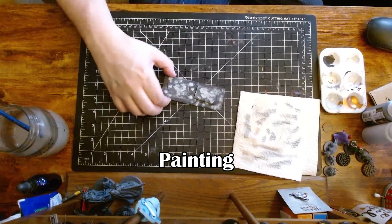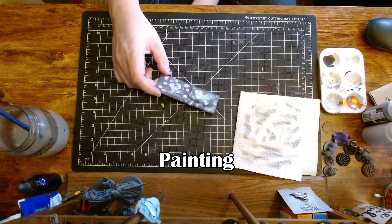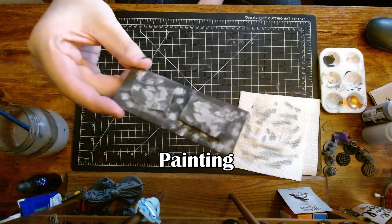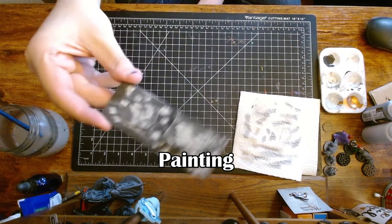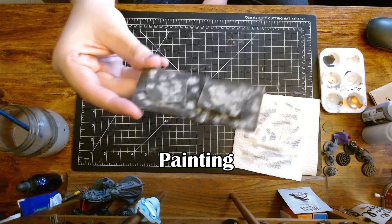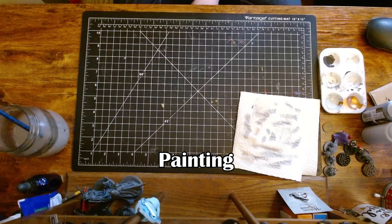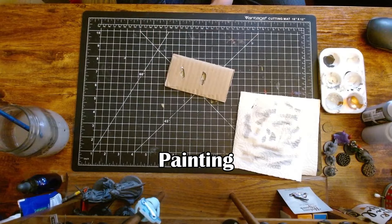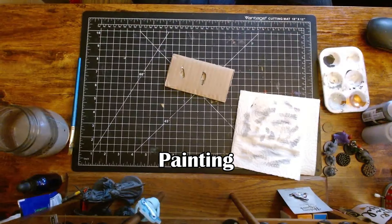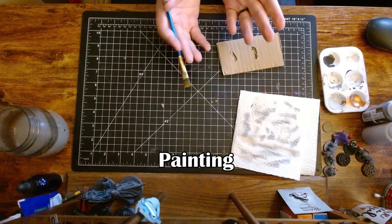Base coat or primer is when you cover your piece with a special kind of paint — I use a black spray paint for this. This piece was primed and then I did some example painting, but I wasn't recording so I'm doing it again, on a different piece of cardboard. The point of the primer is to give something for the paint to stick to, because if you don't prime your pieces, a lot of the time the paint and the wash will just flow right off.